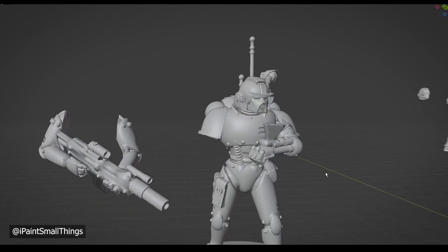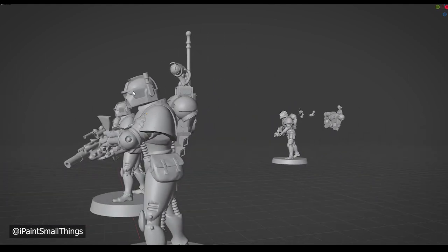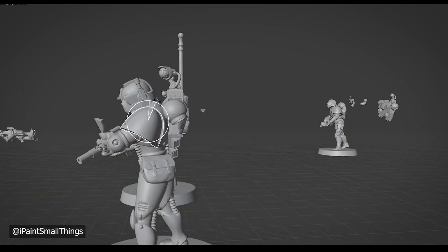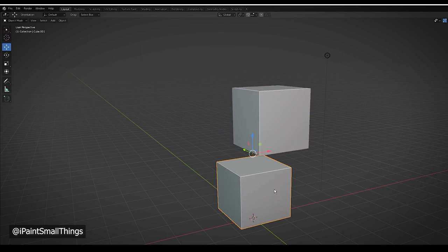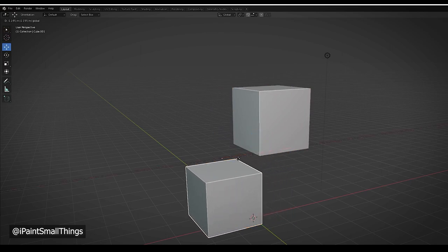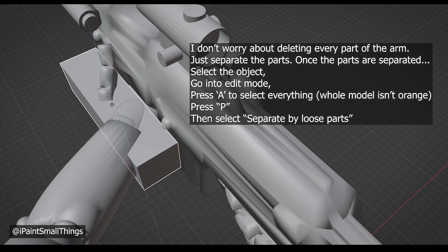I also rotated his head a little to make it look like he was looking at the hologram. I still wanted him to have a bolter, but since these arms were joined into one solid mesh instead of just grouped or saved as one object, I couldn't do the separate-by-loose-parts technique like we've done in previous videos.